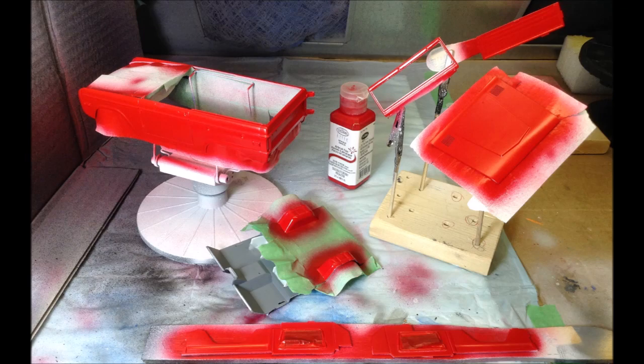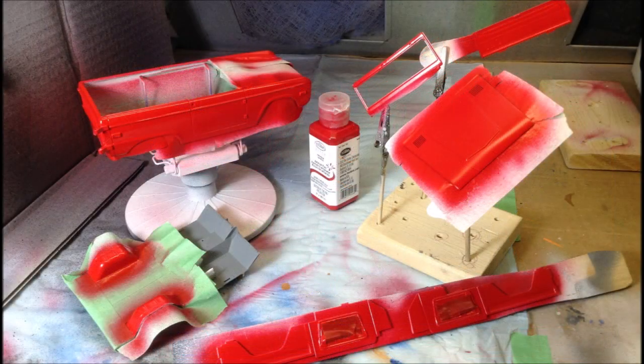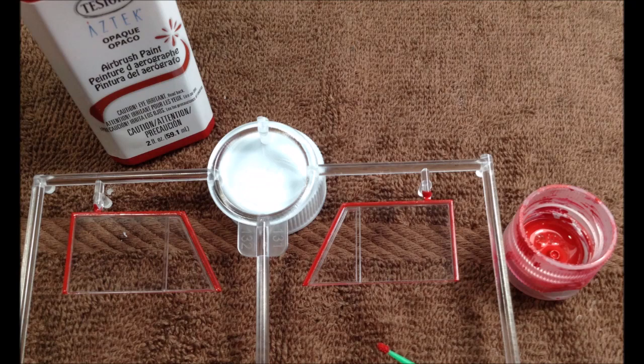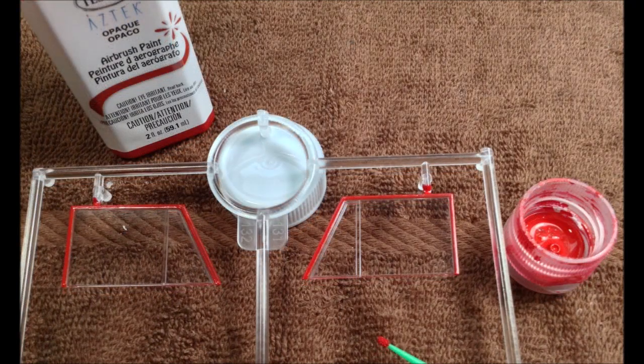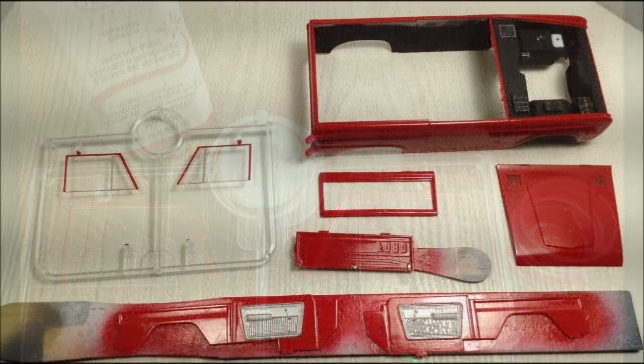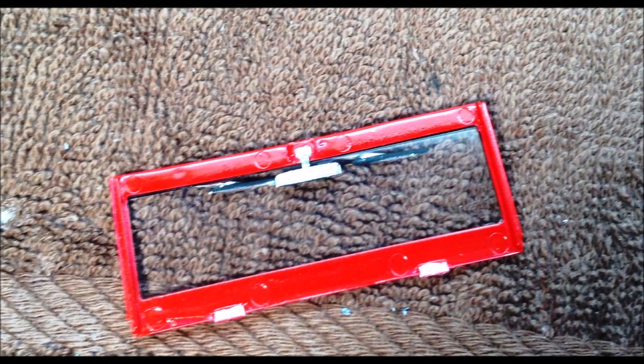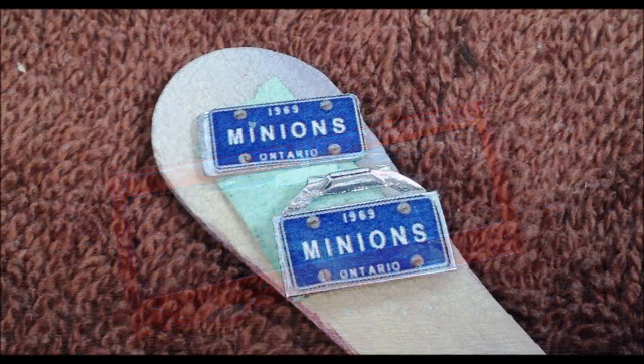I used the Aztec acrylic opaque red for the body color. I used a small micro brush dipped in the paint to trim around the side windows. And of course I added personalized license plates.